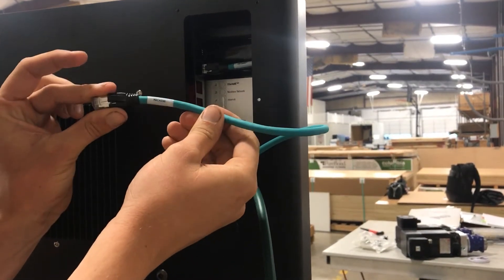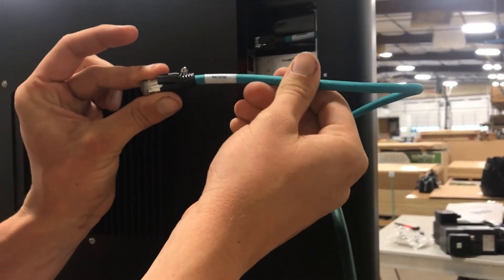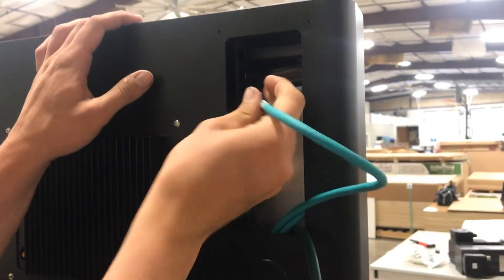This is our communication protocol network cable. We'll just plug this in the machine network port, which is the middle plug.